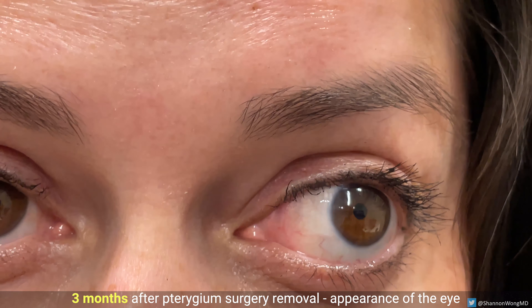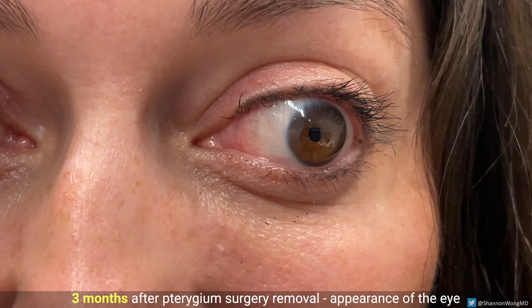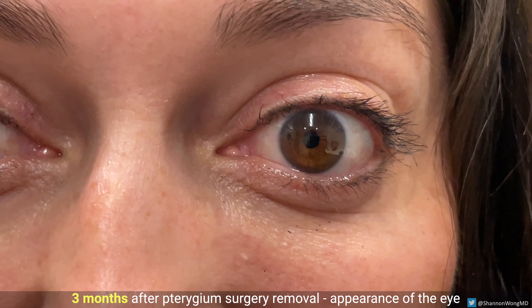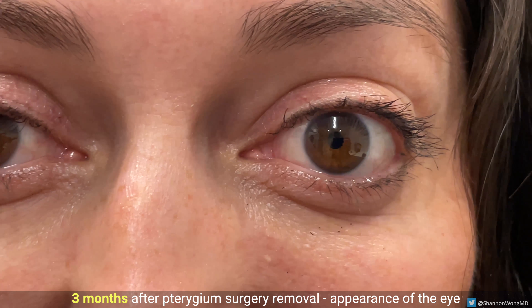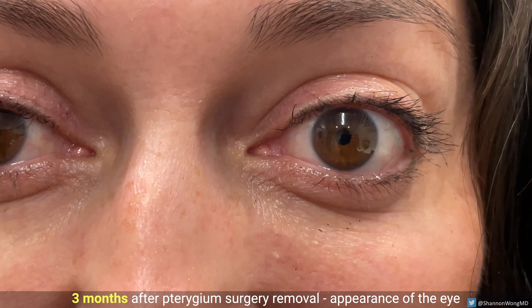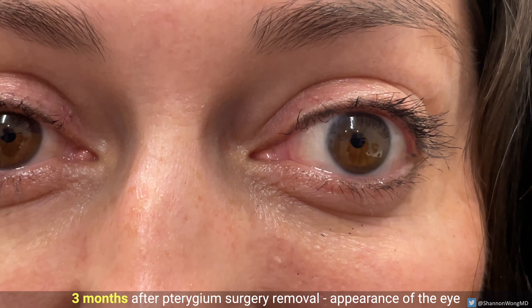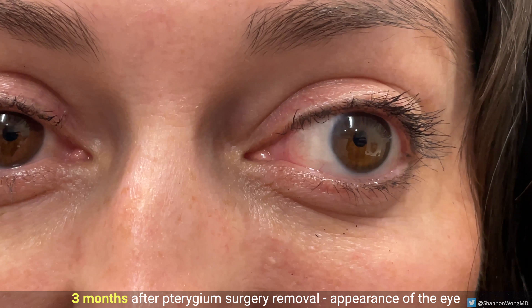I find the transformation from one day to three months after surgery to be gratifying for the patient and the surgeon. In general, using this technique for pterygium removal, there is a very low recurrence rate — probably less than five percent — and a very high patient satisfaction rate.